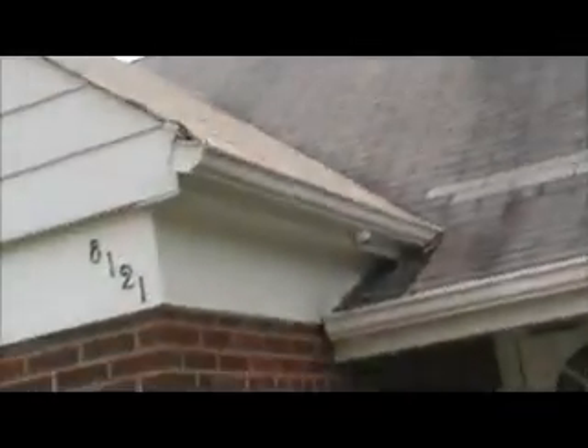But you come over on the other side of the gable and you can see you've got a nail pop coming right up at that shingle, and a missing shingle here on the gable.